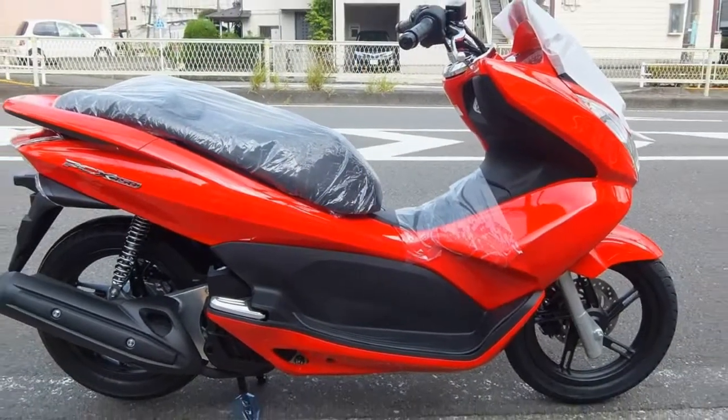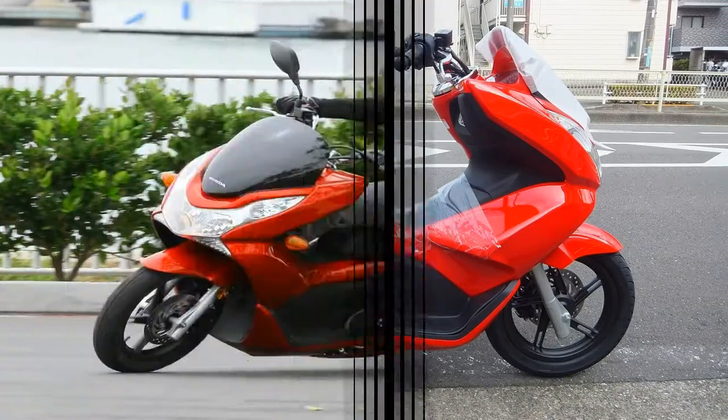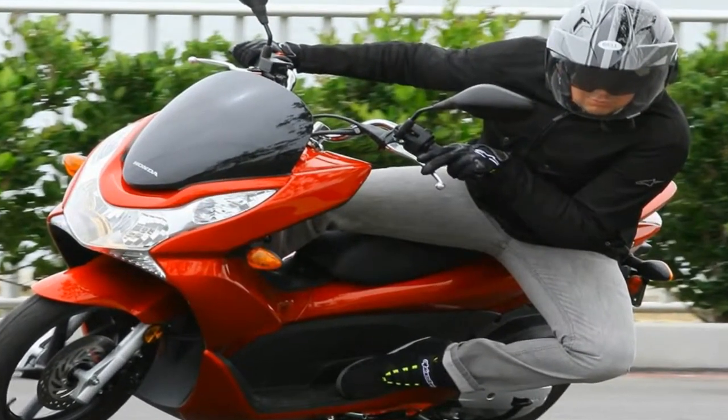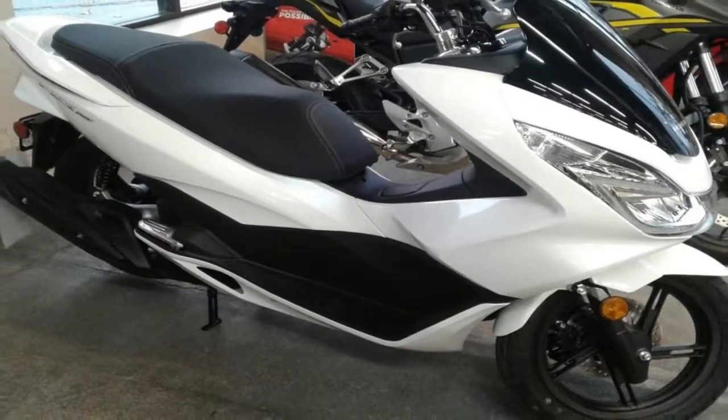Tire size also got buffed, with 180 up front and 120-70 in back, up from 90-90 and 90-90, and those big hoops should improve handling even more. There are a number of considerable improvements on this ride.